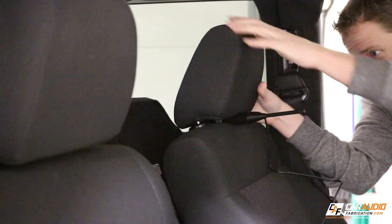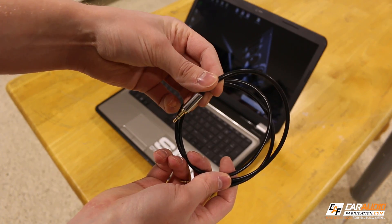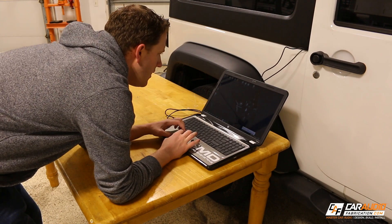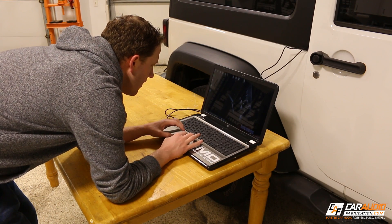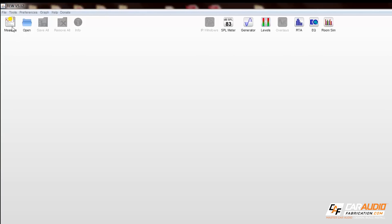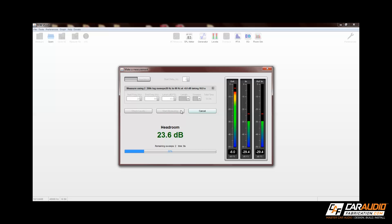I take the microphone and place it at the approximate listening position. The last connection I need to make is using a 3.5mm male-to-male audio cable — I'll connect this to the output of my laptop and the other end to the input of the radio. I recommend getting a nice long cable so you can set up everything outside of the vehicle. The software I'll be using is called REW, short for Room Equalization Wizard. Using the measure function, I tell it to play a sine sweep from 20Hz all the way up to 80Hz, which are bass frequencies, and it runs two sweeps and averages the results.